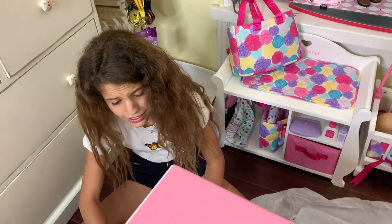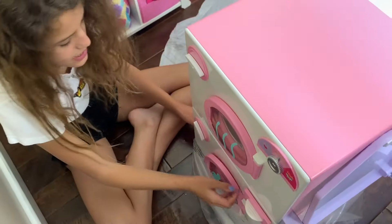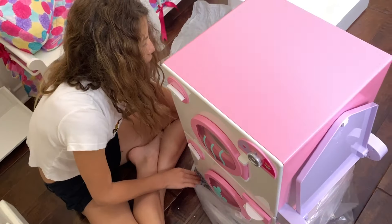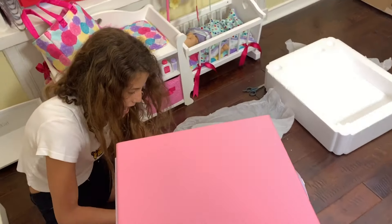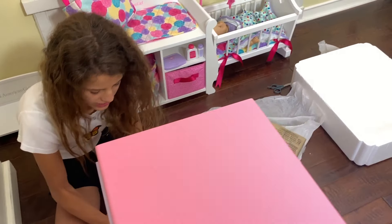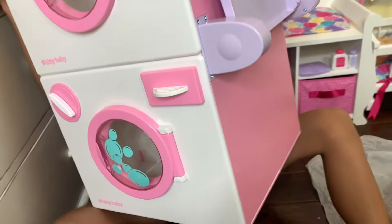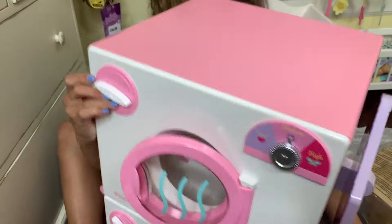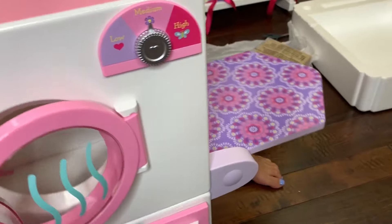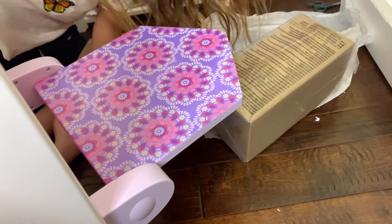This is so cute, guys! I love when you open a new set and it's all new and perfect - nothing's scratched or dented or anything. This is heavy - oh my god, is that a drying board? Wait, I love the colors!